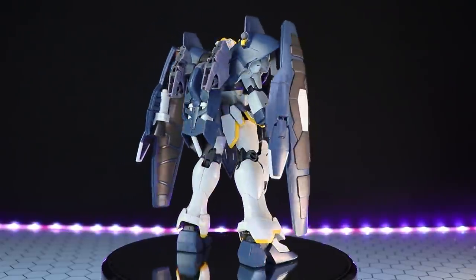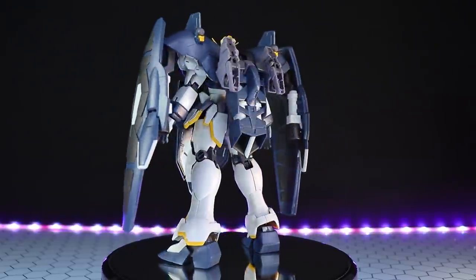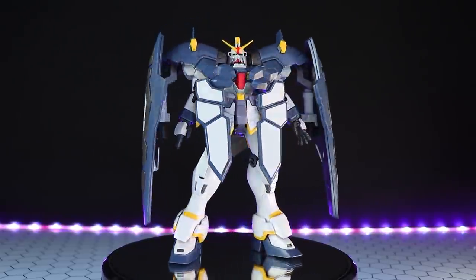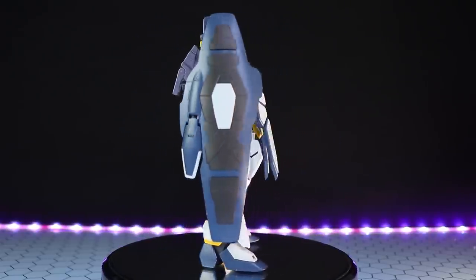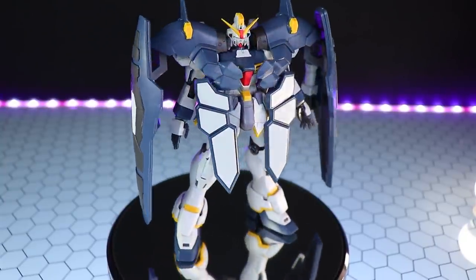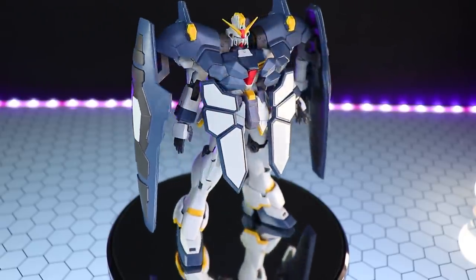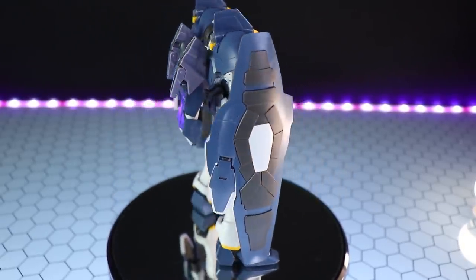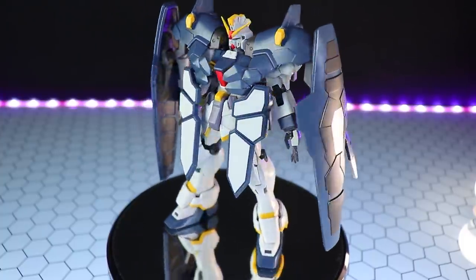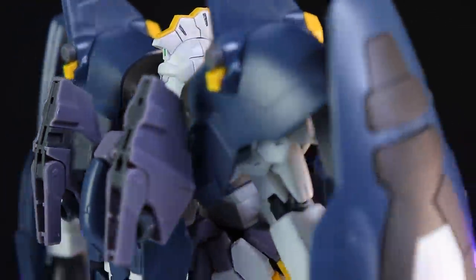There's that full 360-degree spin of the Master Grade Sandrock EW with the Armadillo unit attached. This looks so cool. It adds so much extra bulk and armor to the Sandrock, but that does come at the cost of some articulation. If you're using it for display, this will look phenomenal. I love the color — I'm not sure if I'd call it a grayish blue or a very bluish gray, but it looks great. No panel lining, nothing done to this armor — this is what it looks like straight out of the box.